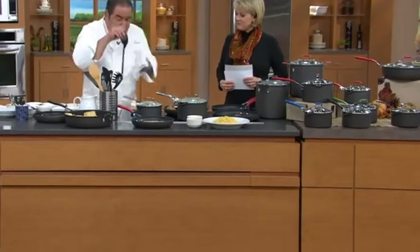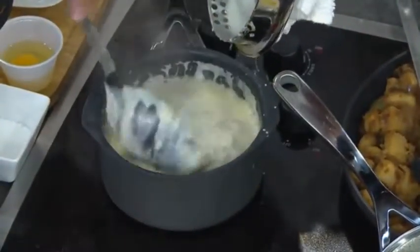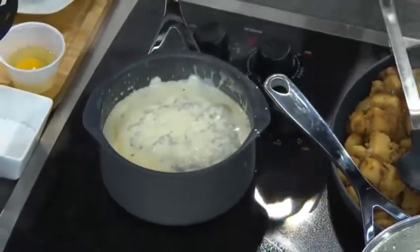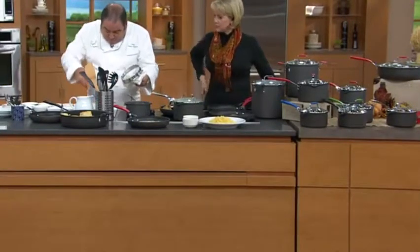Now here's what we're going to do — we're going to take our little sauce pan and just stir this up a little bit. If you buy the stainless steel handles, they could get a little warm. The silicone handles will stay a little cooler, just so you know.